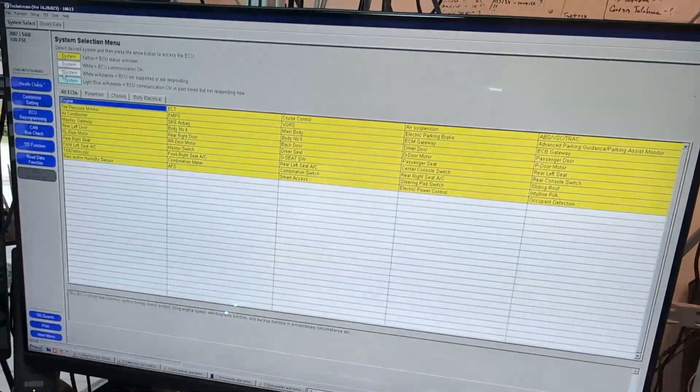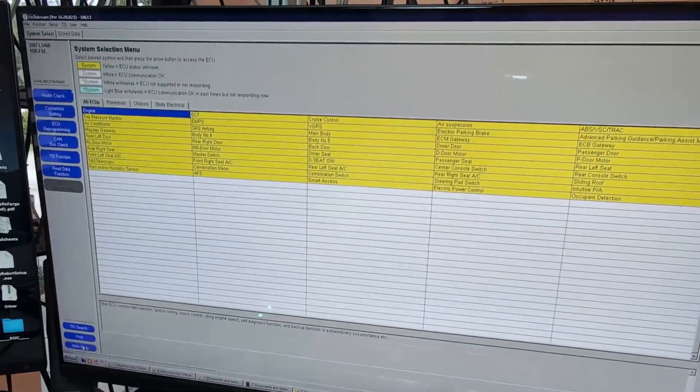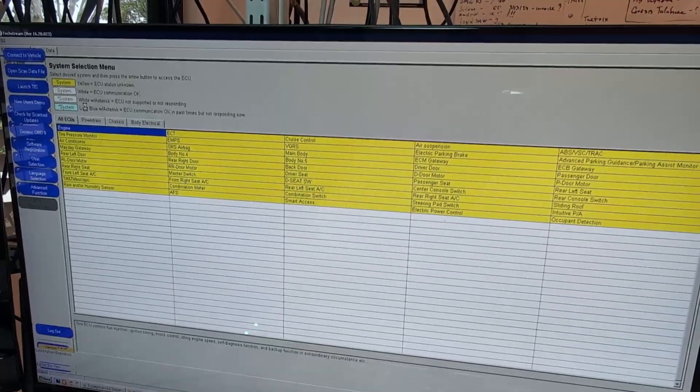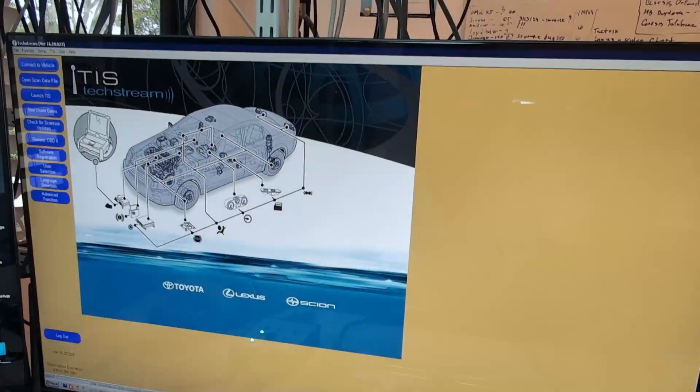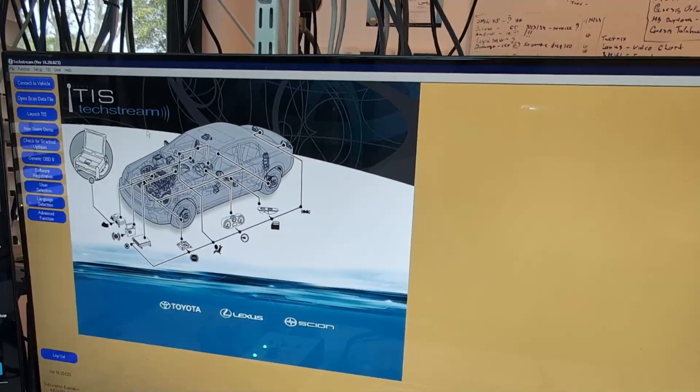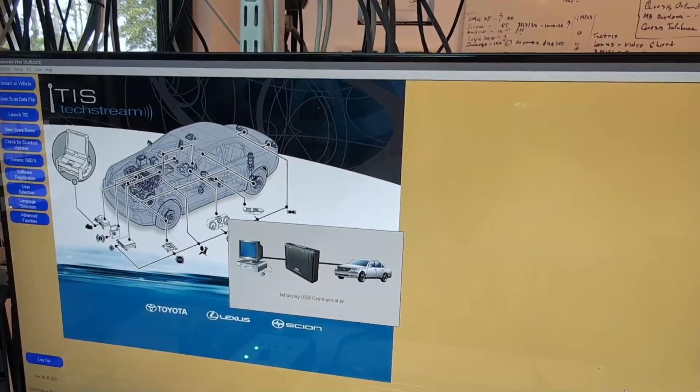When we're talking about ECM cloning, we're talking about making an identical copy of the original ECM. How do we do that? We're about to show you in just a moment.